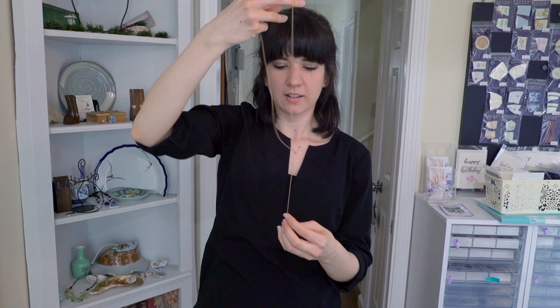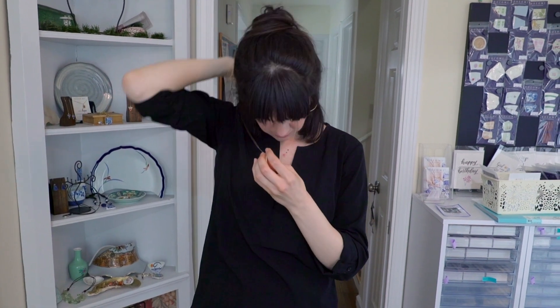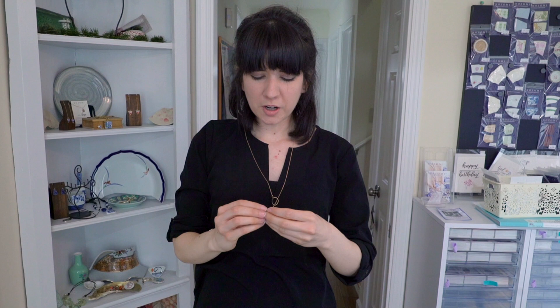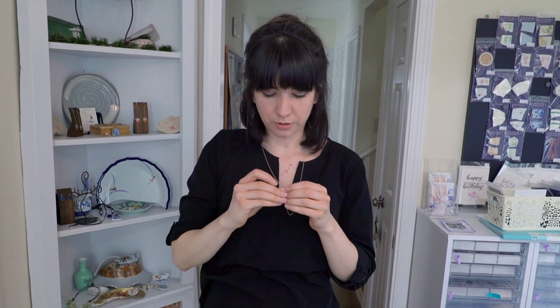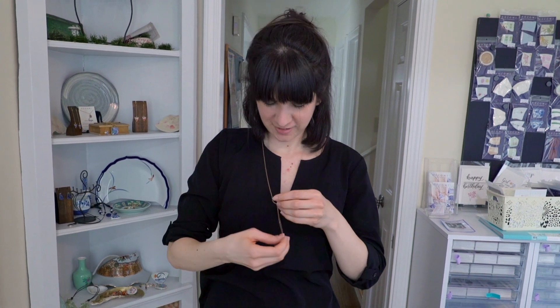If you want just a little bit of extra security throughout the day so it doesn't move around, you simply put it through the circle one more time. And those are your three options for this beautiful necklace.